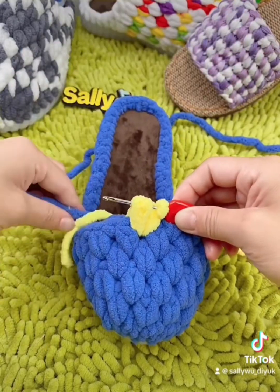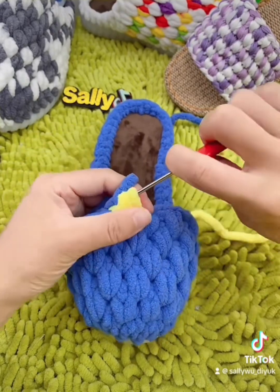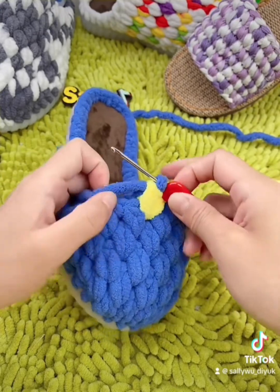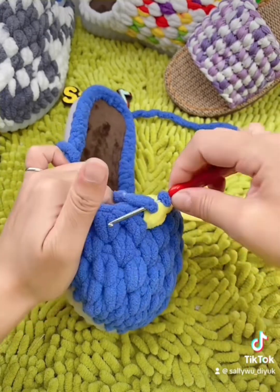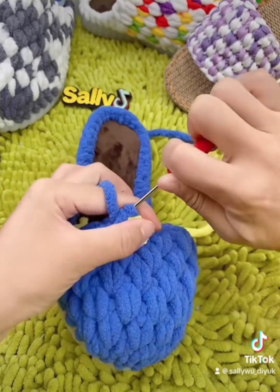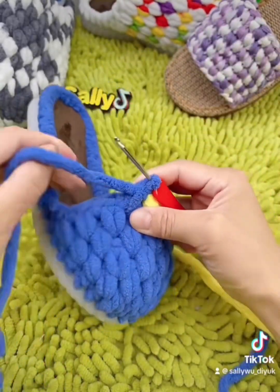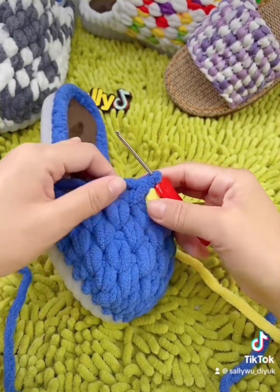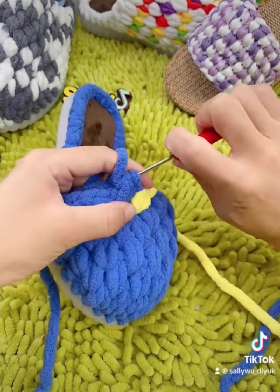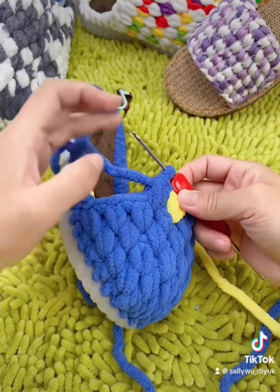We're gonna use the blue one to combine together. Right now we need to go over here with the normal half double, going to the next hole — so the first yellow one is already done. We need to finish until over here: half double, pull through, half double. For the rest it's gonna be the same — I'm gonna do it quickly.